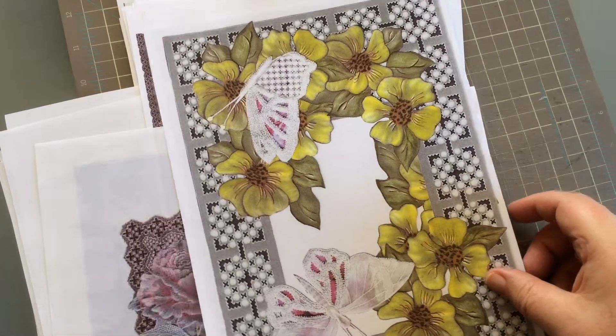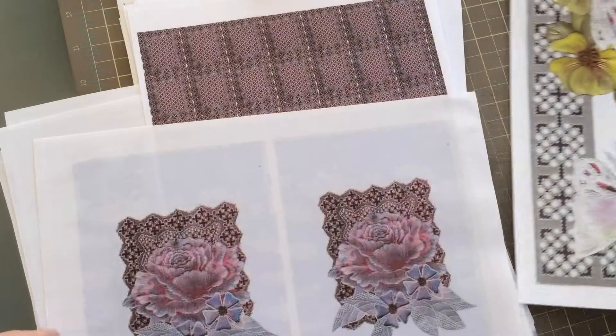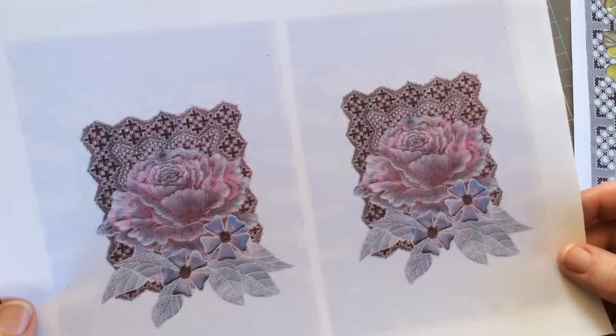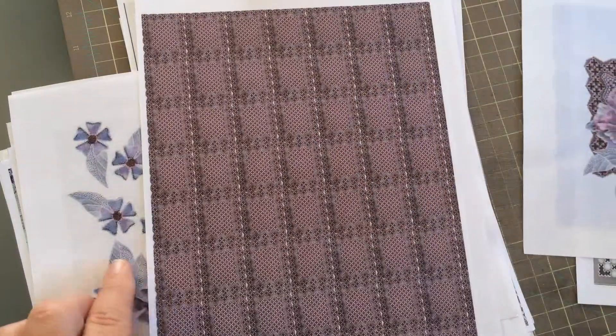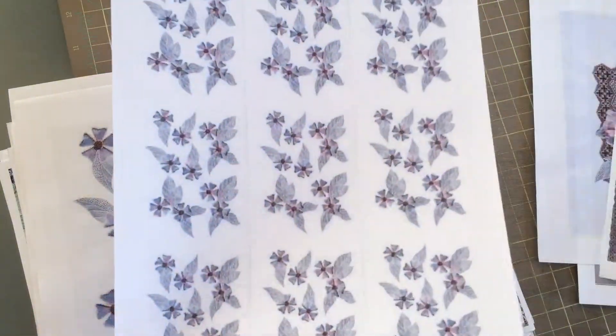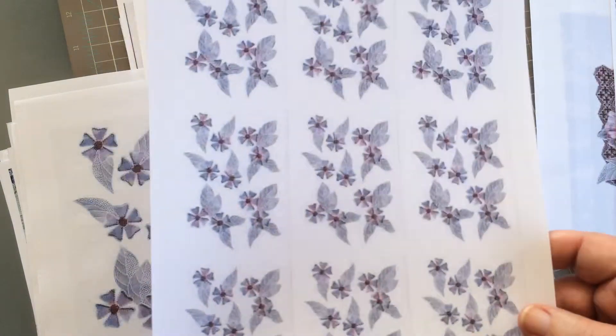This assortment is Set One, and as you can see you're going to get some absolutely superb designs with this. Now if you've never done faux parchment before, or if you have done it before, you'll know just how much fun it can be. And if you've not done it before, well this will be a good time to try.